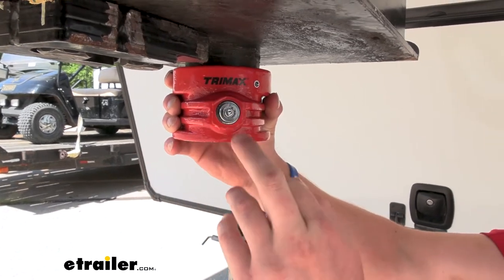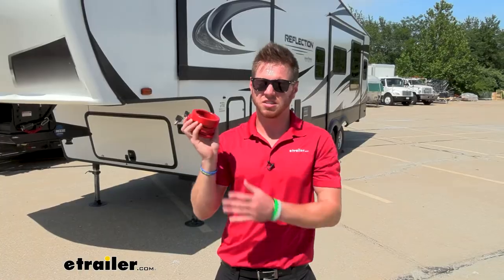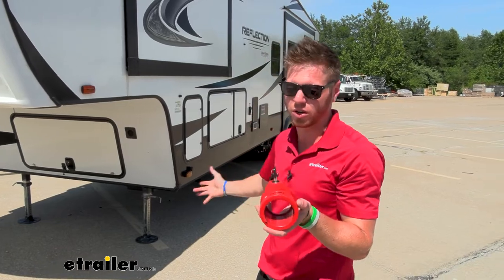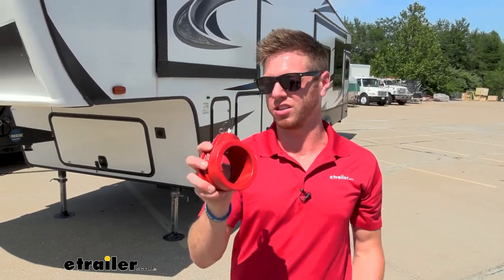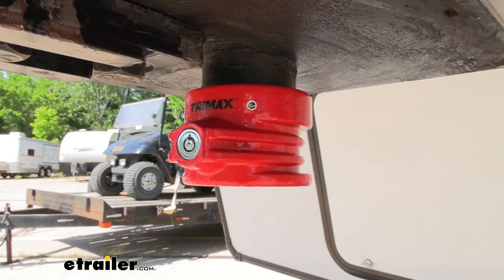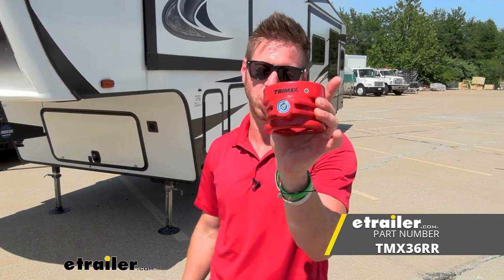It's just super easy, and I do like how you don't need the keys to lock it up. It's a very compact design. There are so many different places we can store it on our fifth wheel, but also just a glove box or center console of your vehicle — it's going to fit. Good keys, good locks, good sturdy material, nice powder coated finish. There isn't a whole lot to it, but that's pretty much it for a look at the Trimax fifth wheel lock.